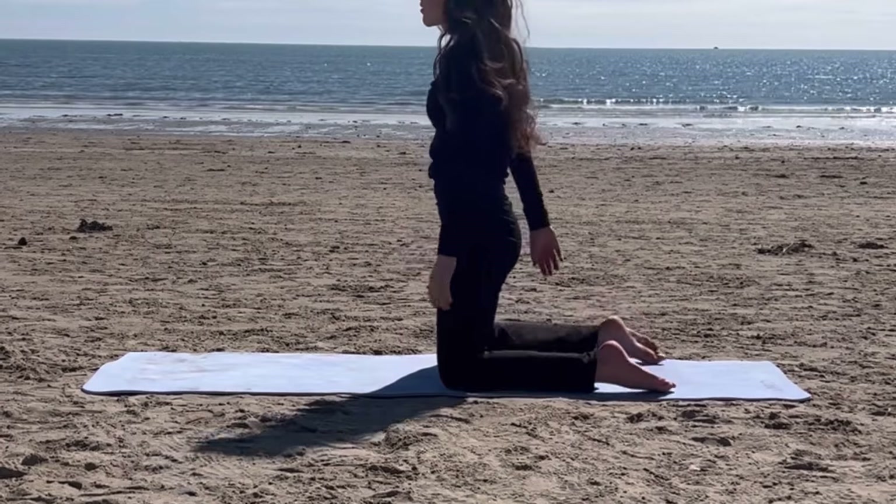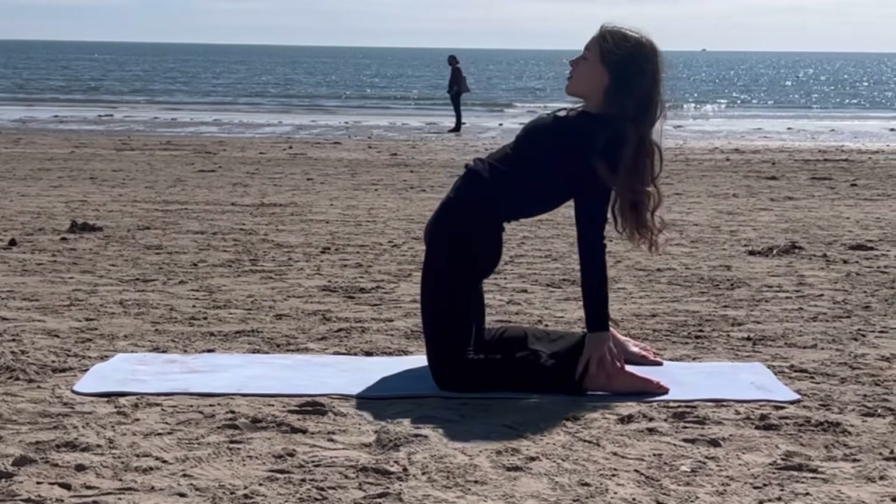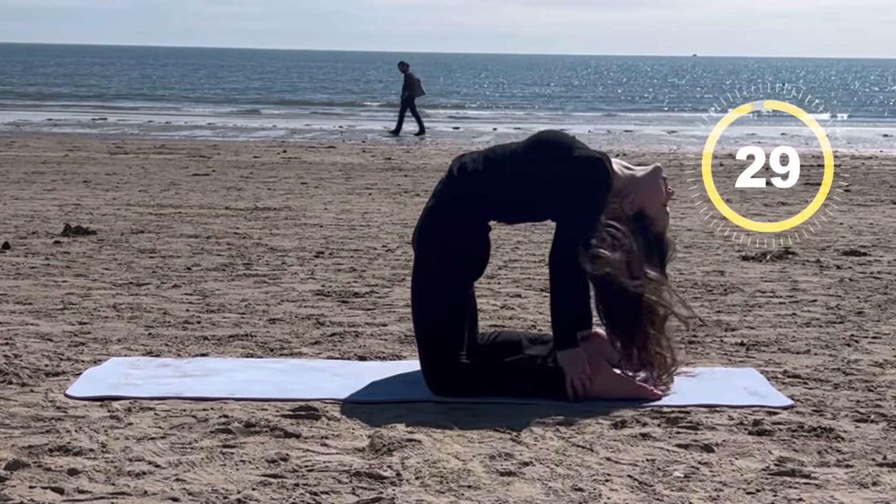We are now going to go into a knee bridge. Go on your knees and push your back backwards to get a deep stretch.